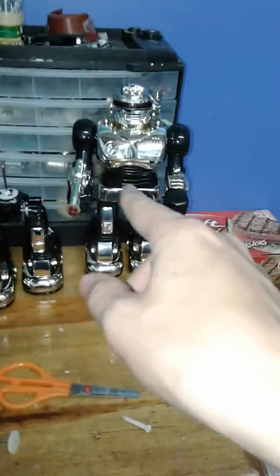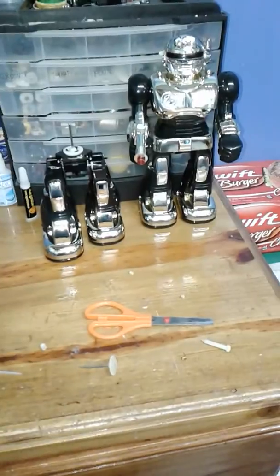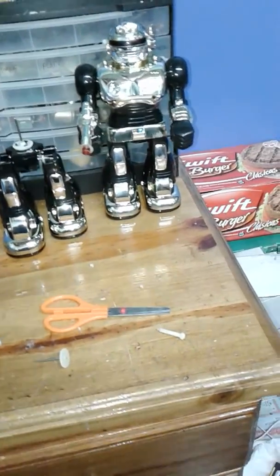You guys are not gonna believe this, but I made a lot of discoveries in between these two robots. This is my cousin's and this is the one that I got brand new in the box. They are way different and I thought they were the same, and I'm gonna show why.